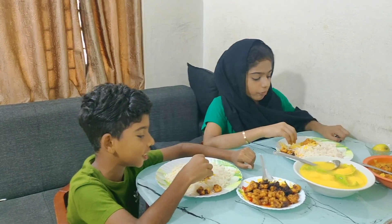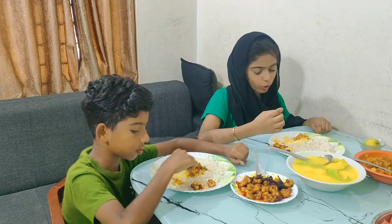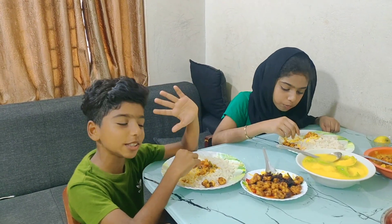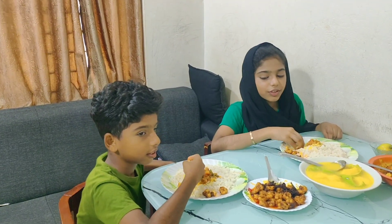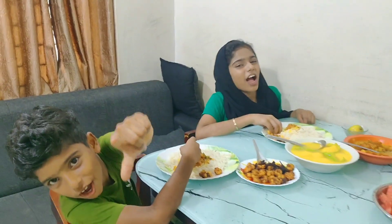We got to make this whole dish. How are you? We will have a video for you to watch. Please like, share, subscribe and hit the bell. See you soon! Bye-bye!